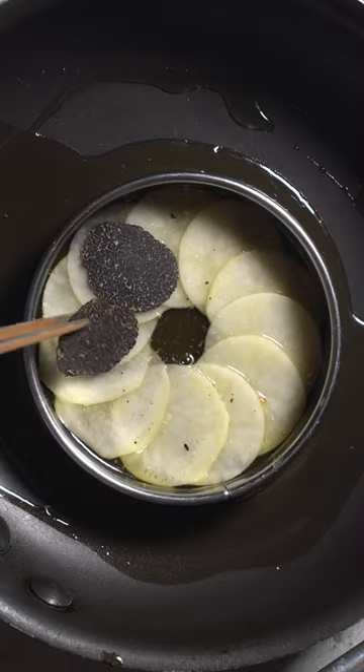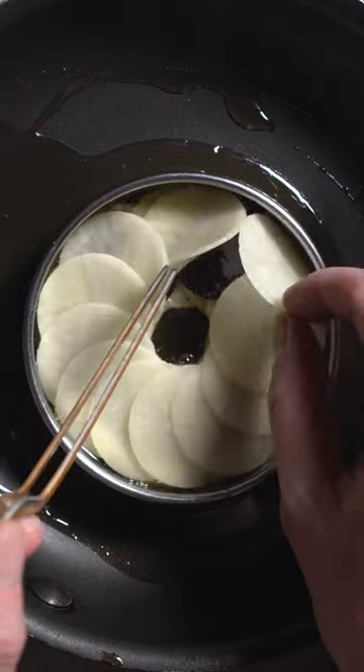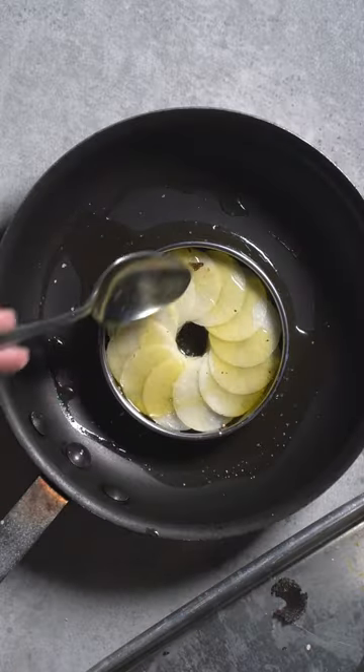I will then slice some truffle and add it on top of the potato which have seasons. We're going to repeat the process all the way to the top. There's about half a truffle — it's about $35, it's crazy.